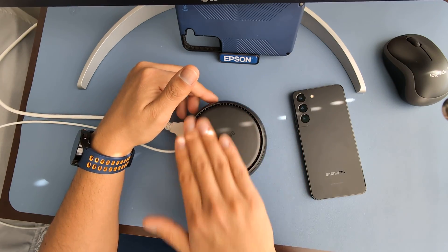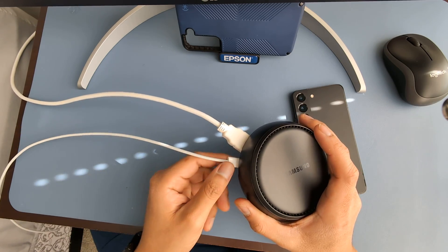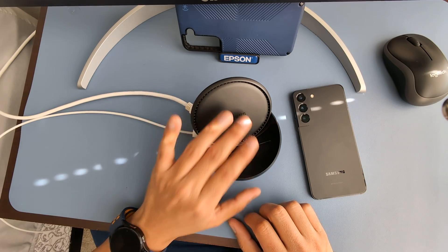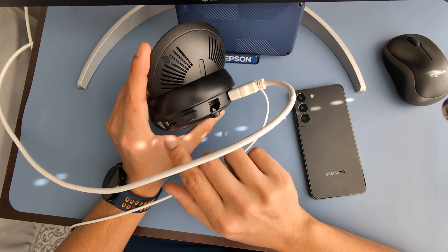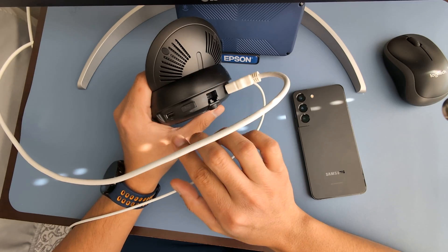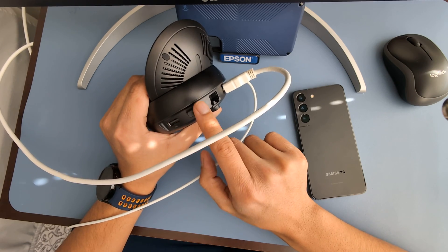This is the Samsung DeX station — I plugged it in via HDMI into my monitor, connected power delivery to charge the phone, slid the phone across, and there's a little fan here to cool it down along with the phone charging port. It also comes with two USB slots. This thing came out years ago with the S9, so these two ports are USB 2.0. I use one for a keyboard and that's pretty much it.